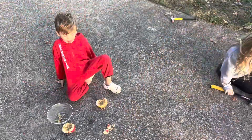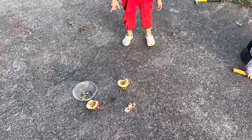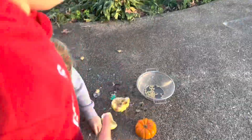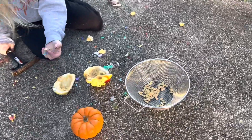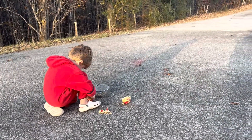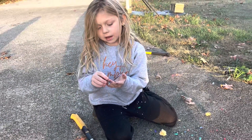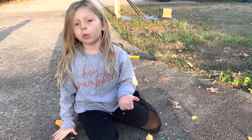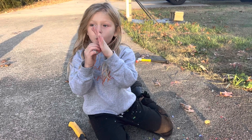Are you getting it? You did get a bunch, didn't you — let me see! Whoa, look at that, you did get a bunch! Good job Avery, Truitt, you getting some too? Now what are we going to do with these, Avery? We're going to plant them and then they will grow into pumpkins. Tell me about it.